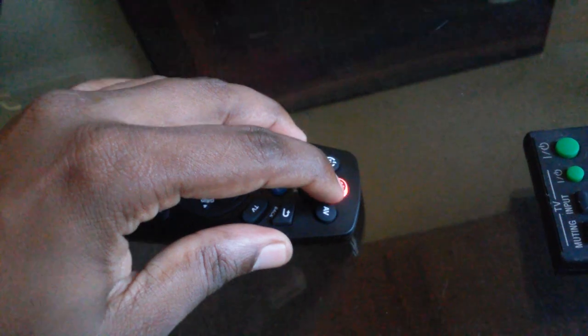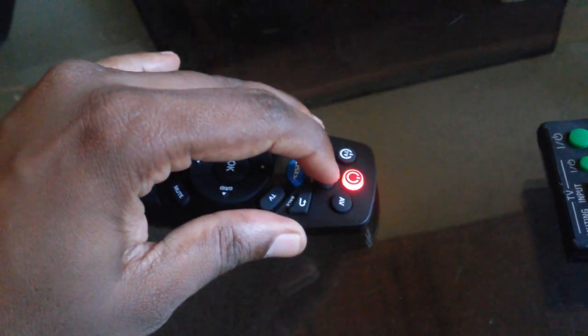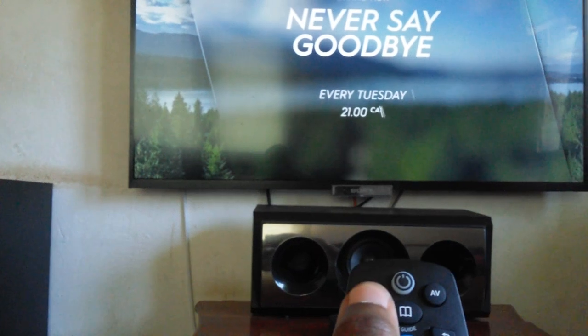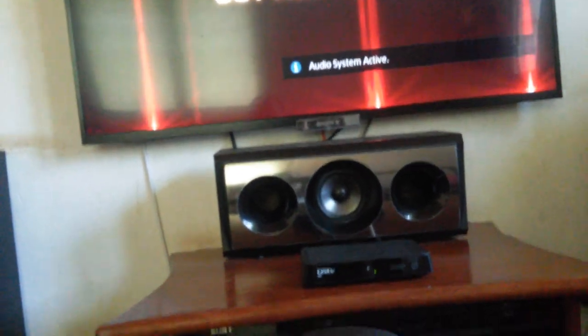Once the remote indicates it has received the command, press the standby button on the DSTV remote to finish. Now test it — press the TV button to turn the TV off, then press it again to turn the TV back on.